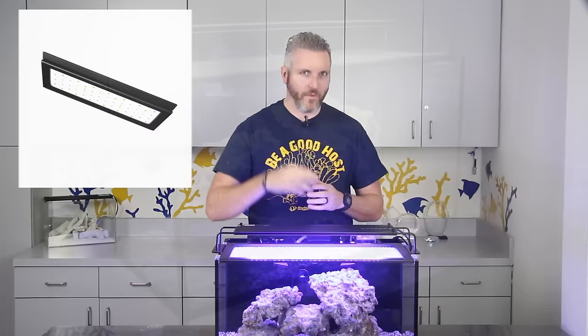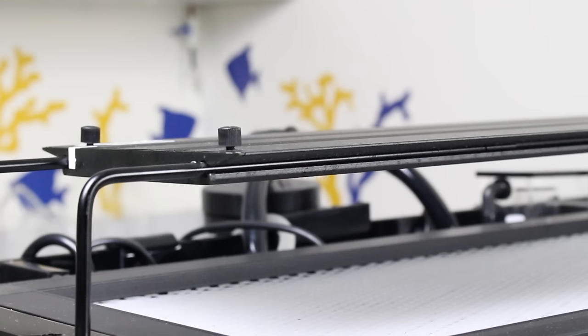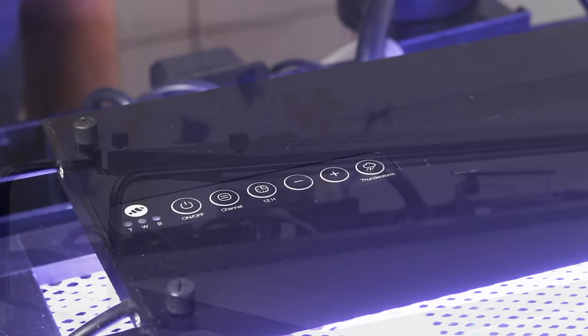The 24 inch fixture we are using is rated at 36 watts, which is plenty for LPS, softies, zoas, and even some lower light SPS corals over an aquarium of this depth. There is an onboard controller that allows you to adjust the blue and white channel intensities and program a light cycle with automated sunset and sunrise effects.